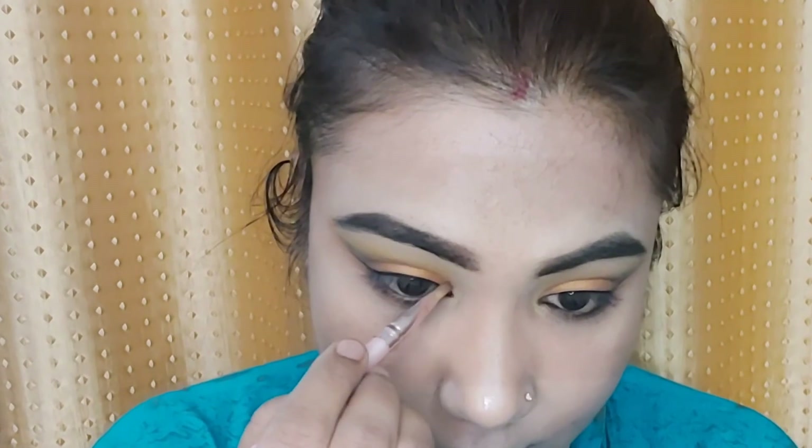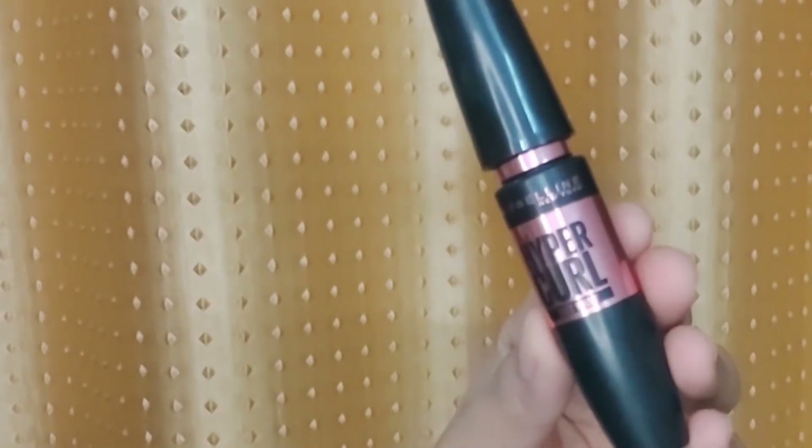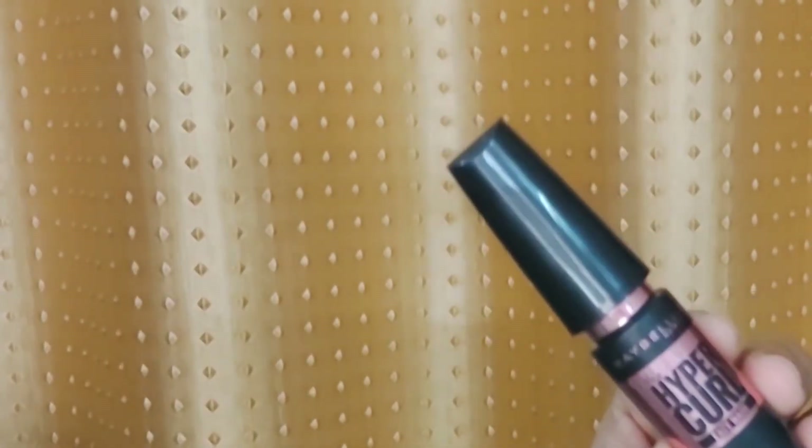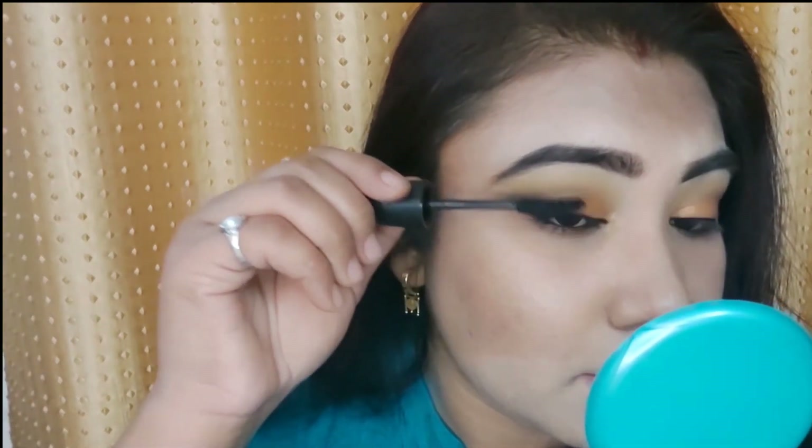Now I apply a golden color on my tear duct. And now for mascara — I am using my favorite mascara, the Maybelline Hyper Lash Mascara. I apply it on my upper and lower lashes.